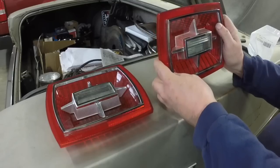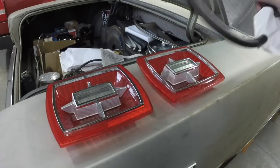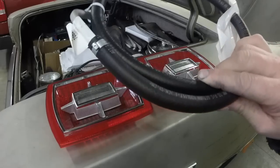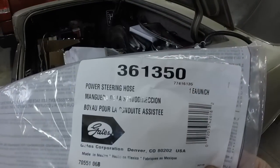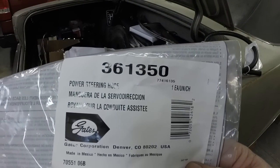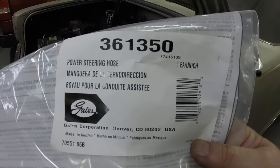I think these lenses are going to look awesome on the car. And I got a return line for the power steering. This line was not reproduced. This is a Gates brand hose — that is the part number for the power steering hose, it's the return line. The pressure hose I'm getting the reproduction of the original.